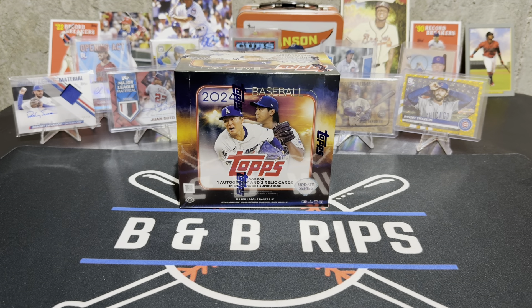Hey guys, welcome back to B&B Rips. I'm Brandon, I'm here with Bill. Hi guys! What we got today? A jumbo box of Topps Update 2024 baseball. There you go, that was a very exciting introduction.